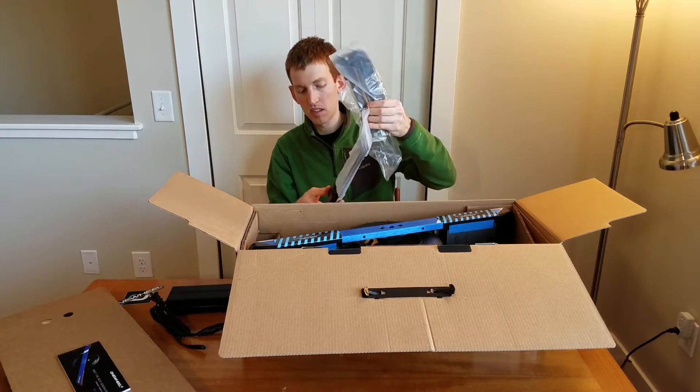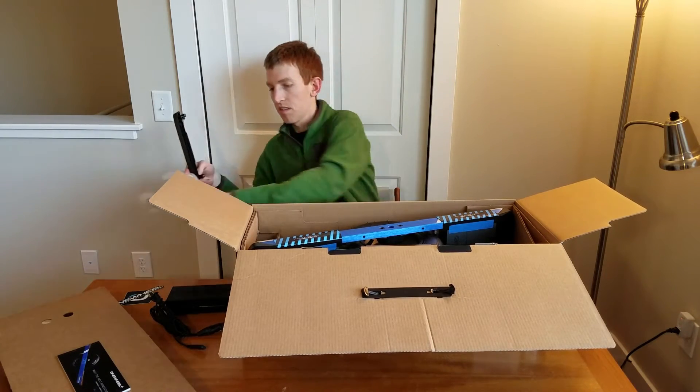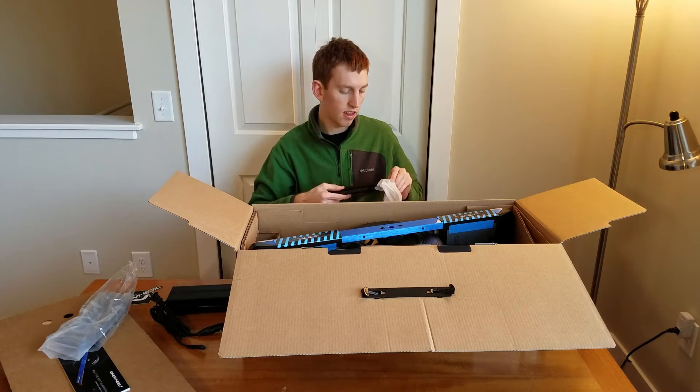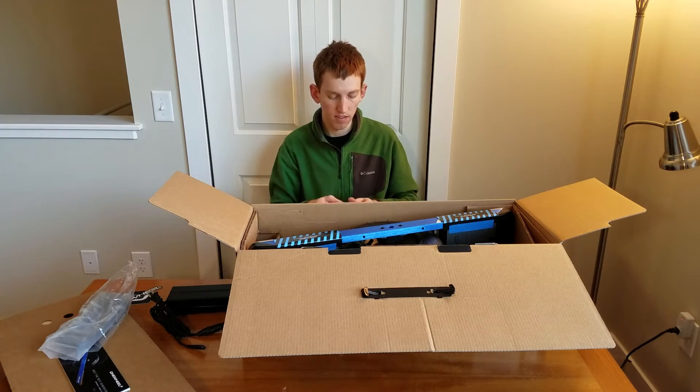The Pioneer Edition also includes a fender — a plastic fender to go over the Onewheel. However, they couldn't fit that in the box itself, so the fenders are shipping separately and I have not received that yet.